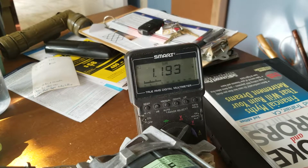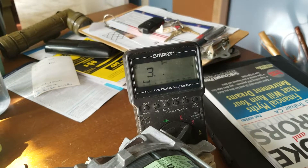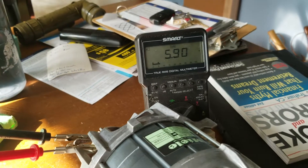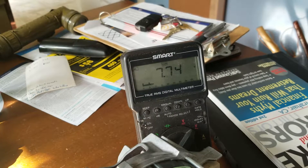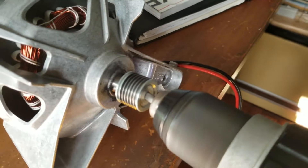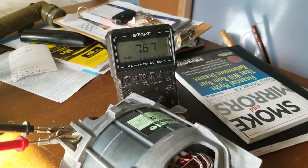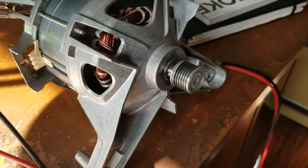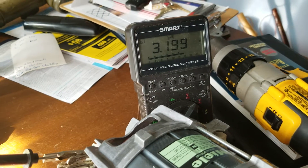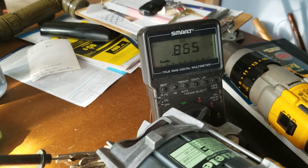We've already got some volts coming out — 7.7 volts. As it winds down and loses revolutions, it loses AC. The volts are heading down, and pretty soon it'll be stopped and we have nothing.